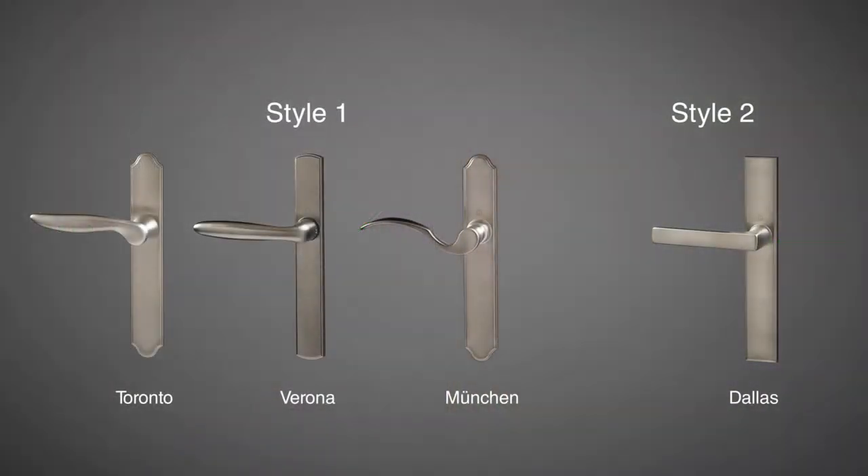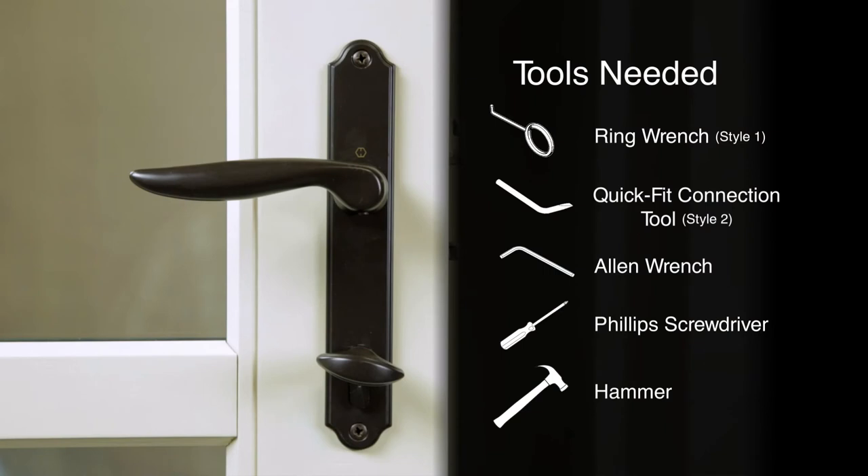This video will walk you through the steps to remove the two styles of handle sets and cylinder locks offered by Colby. Before you begin, remember to only work on the door in the open and unlocked position, and don't close the door until you've tested the operation.